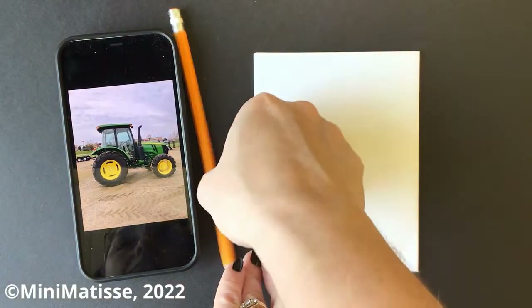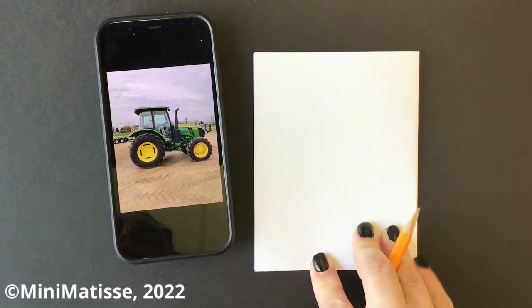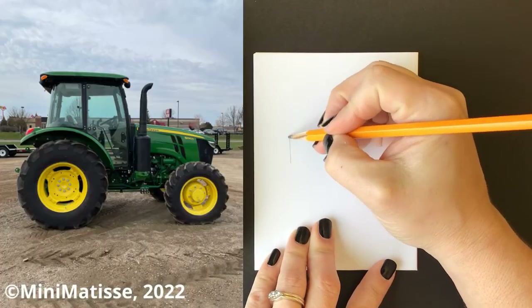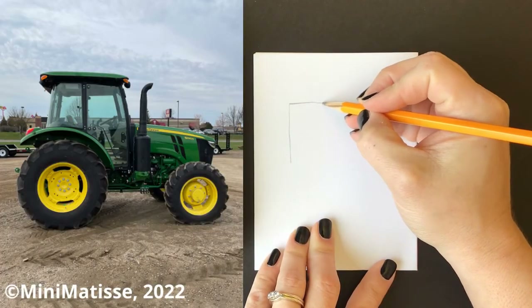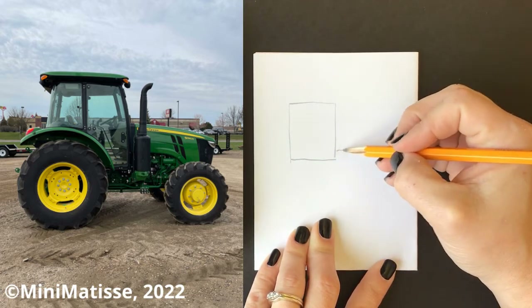We're going to draw this at least four times, but maybe even eight. We will be walking around the tractor, and as we walk around the tractor, we're going to find different perspectives, which means we're going to look at different parts of the tractor.